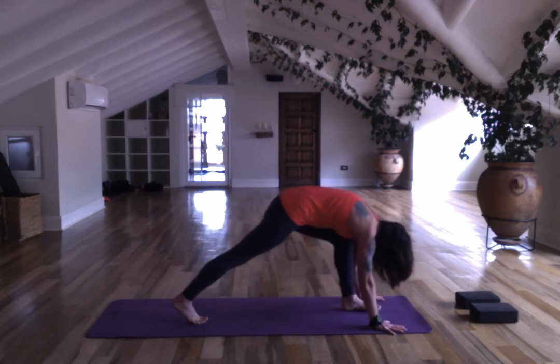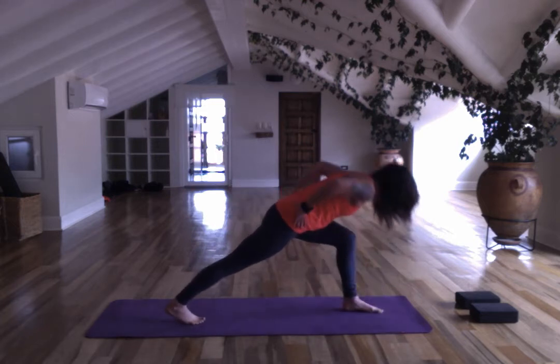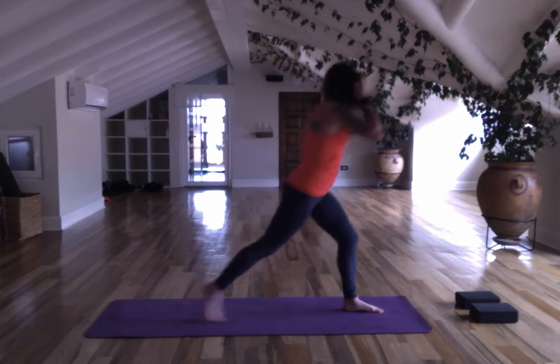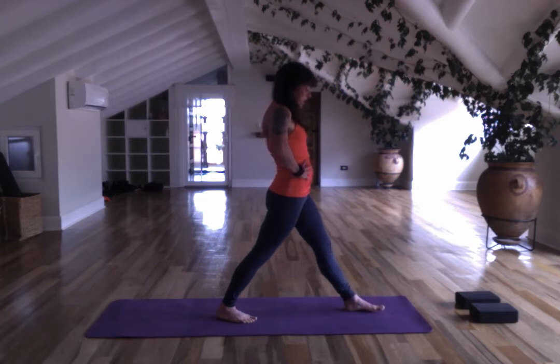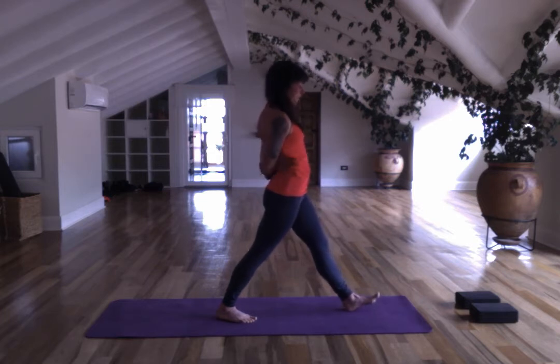Close your eyes in down dog, feel your body, feel your breath, listen to your thoughts. Step the right foot forward, hands to your hips, lift your chest and bring the back foot forward. Hips forward — you can have your hands on your hips, in reverse prayer, or hold the elbows. Fold halfway.